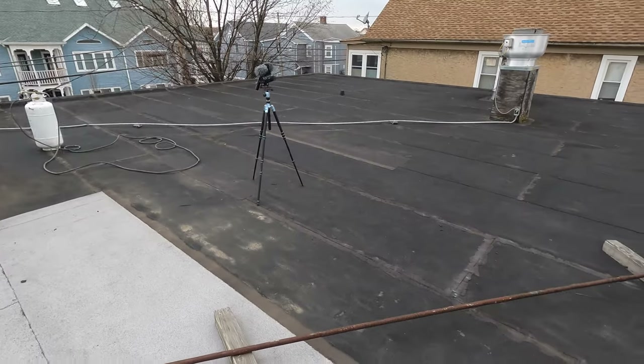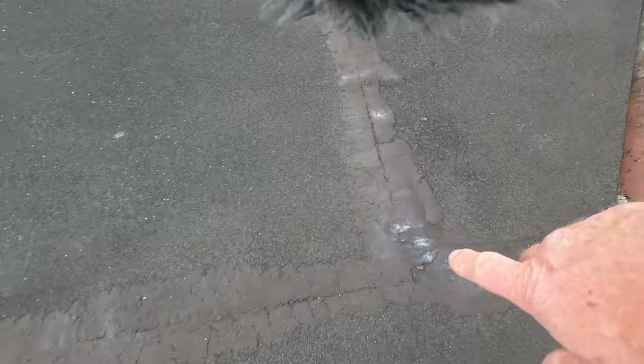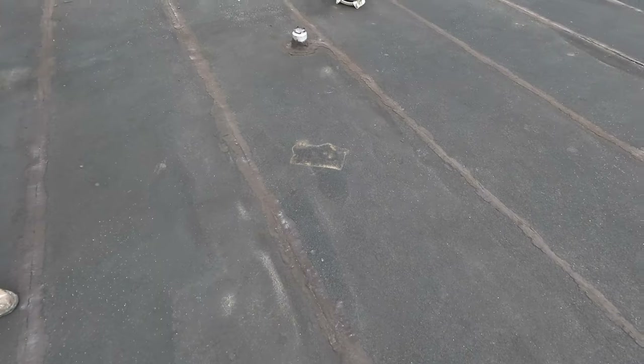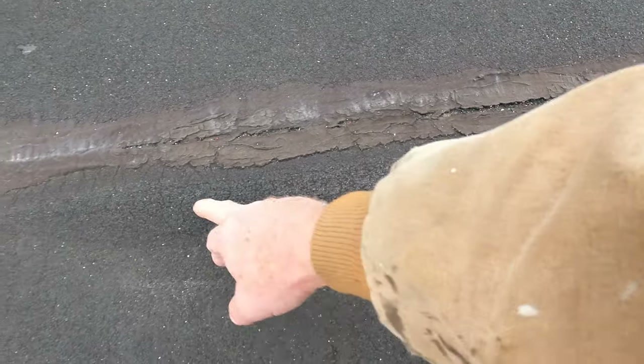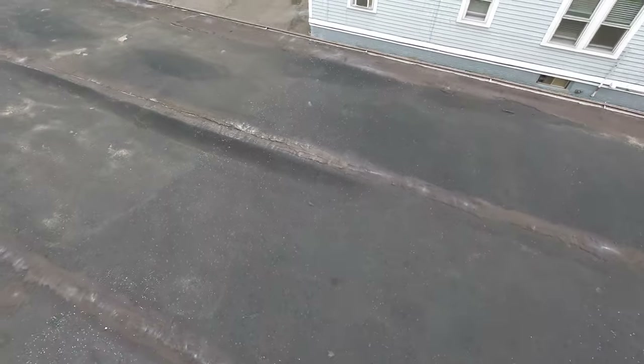Now we're going to do the rest of the roof because it's leaking. You can see what other people have done — nailed tar. So it's time to get this roof done. When you see bubbles like this, you cut them and lay them flat so you can go straight over. There's another one there.